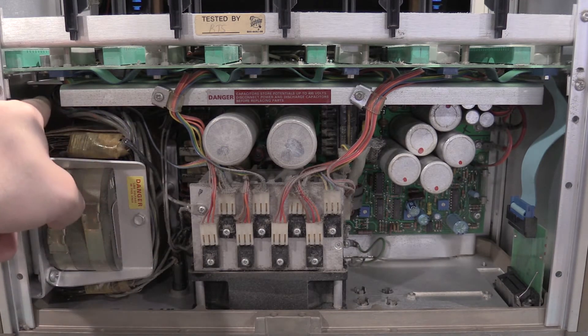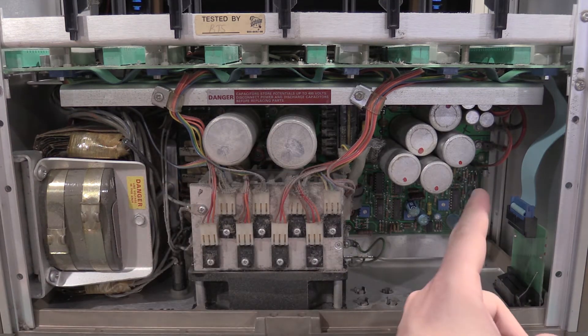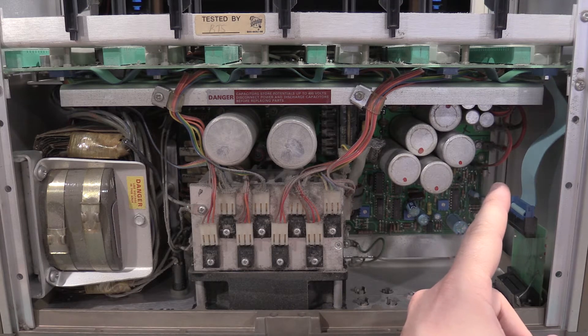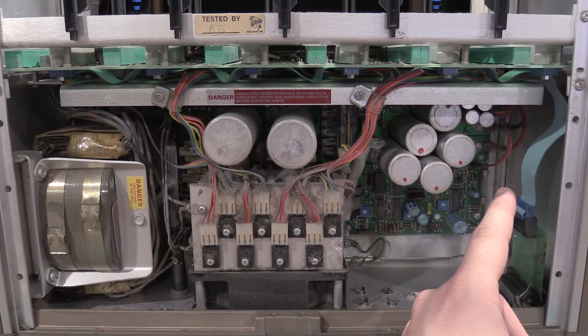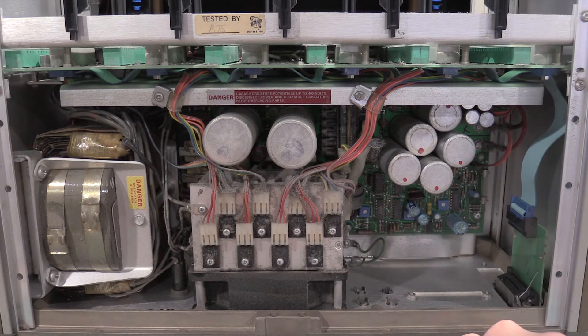That's why all the wiring goes down there, as opposed to over that way. Our main DC outputs are actually over here — I believe we have 8 volts and then plus and minus 26. My guess is we are getting some ripple on the 26 volt rails.